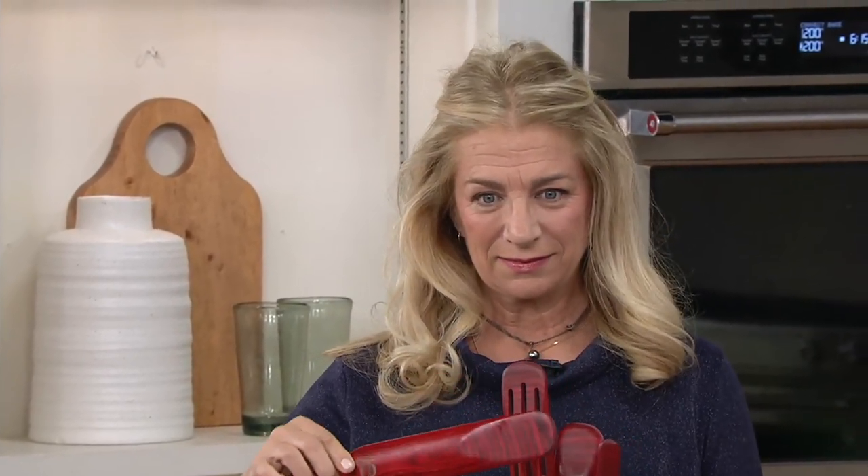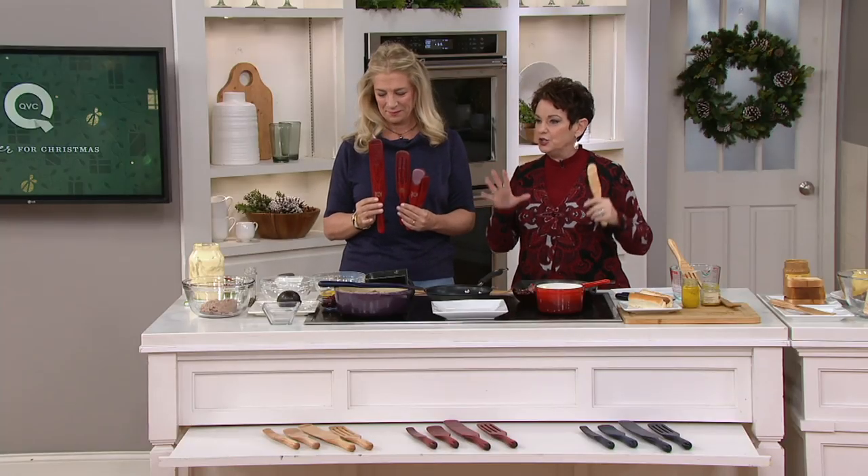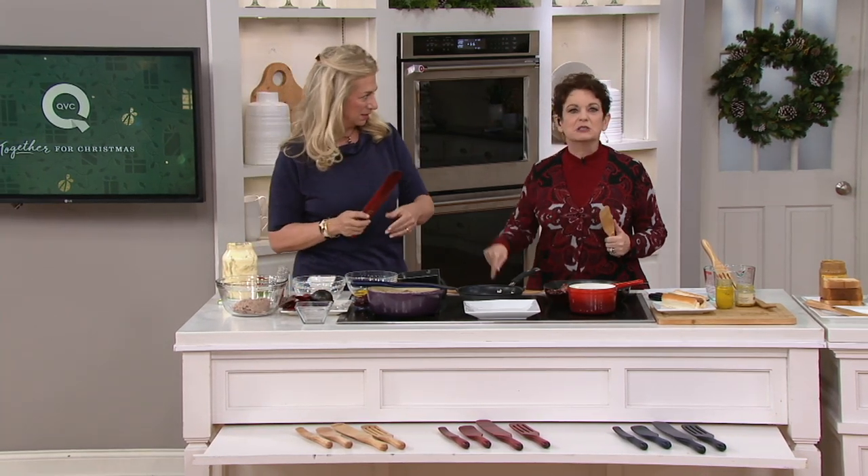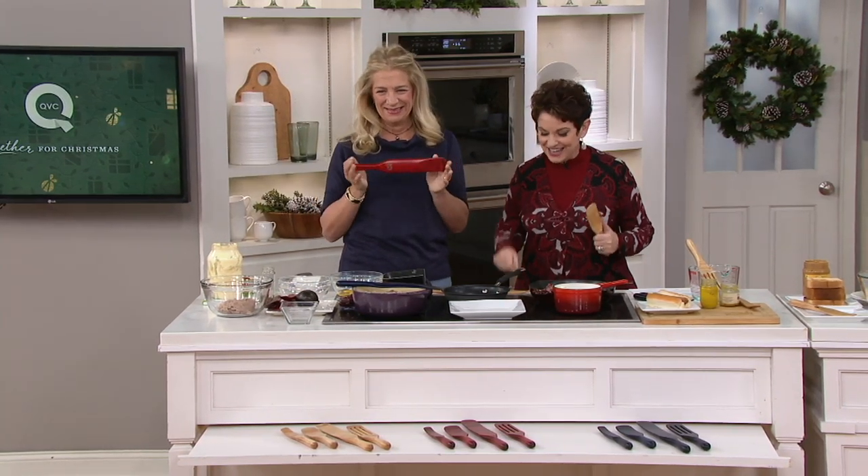She's amazing, we love her — cookbook author, TV host, blogging, you've got it all. And you brought the first spurtle set to QVC, and I thought, that's the smartest woman in the kitchen, check this out.